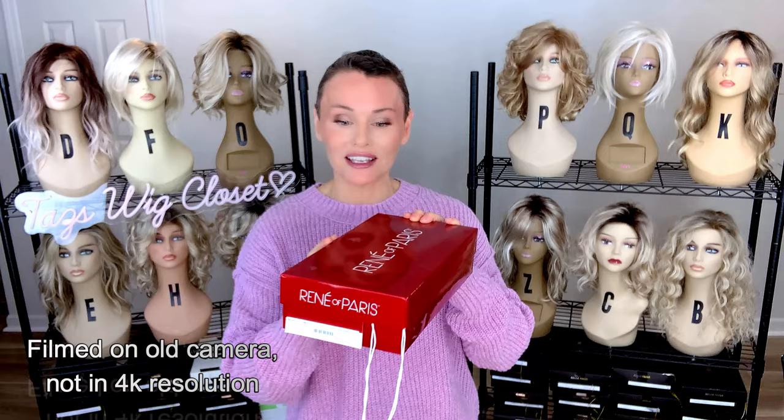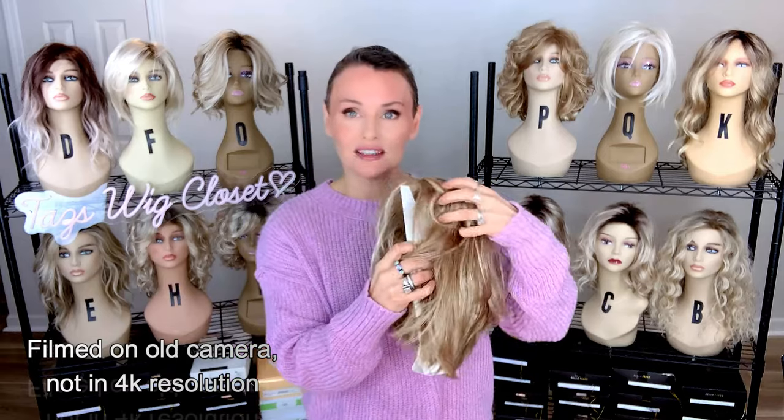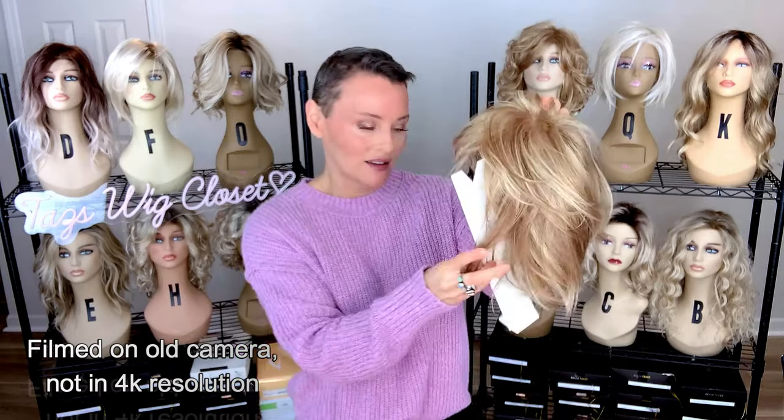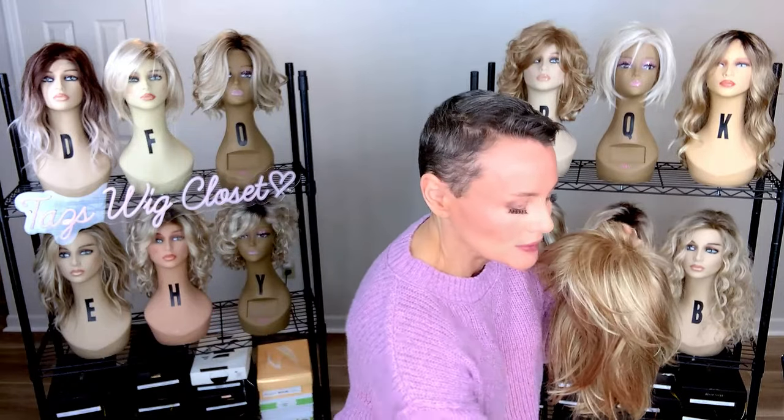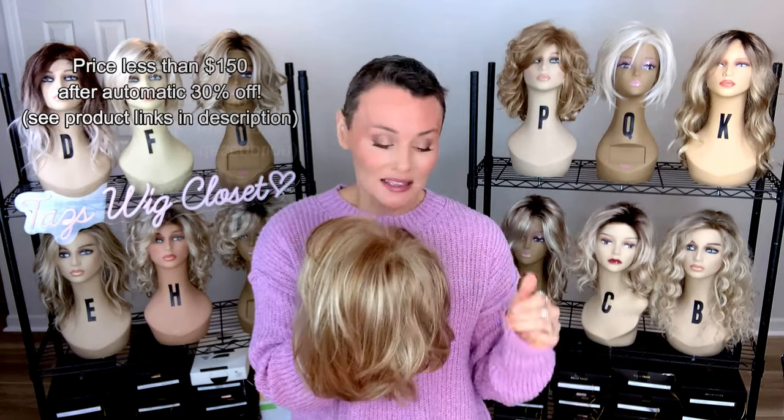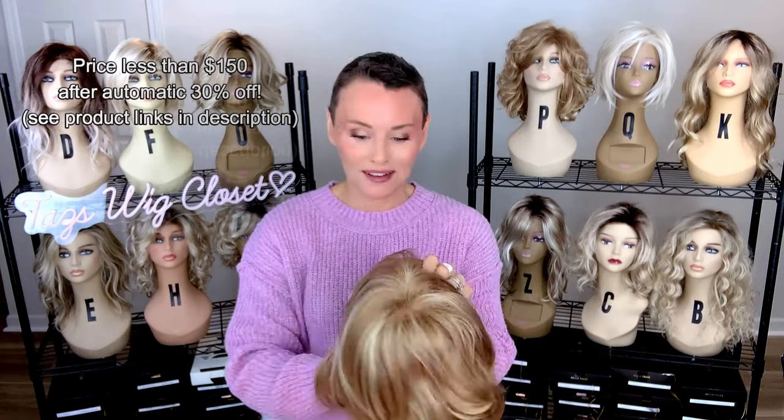This is Cameron in the color sugar cane. I took it out of the box, I took the net off. It comes with this little cardboard form here to help it keep its shape. This Rene of Paris high fashion style has been around for quite some time and still remains a really popular style.